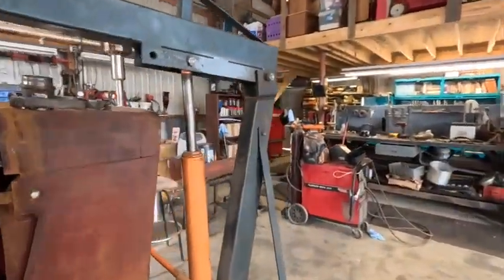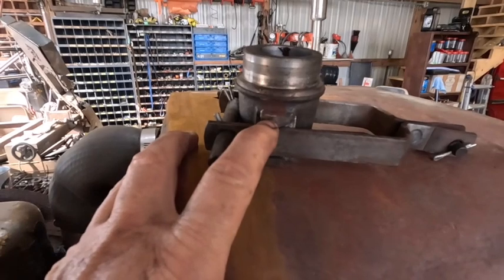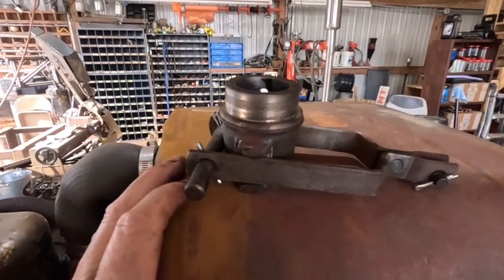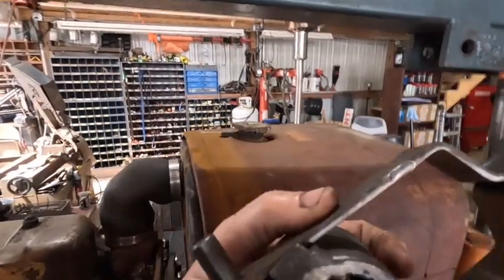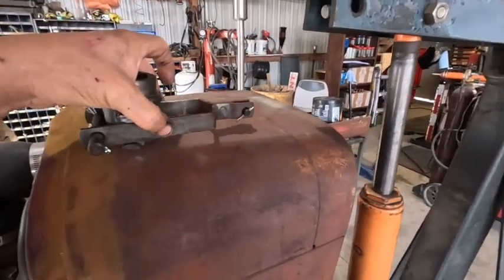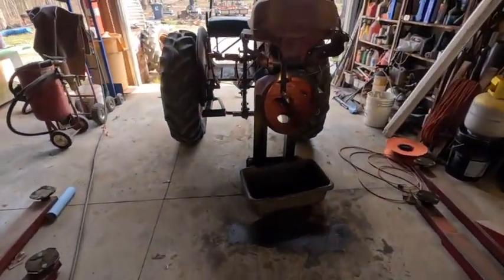One big issue I ran into was with the throw-out bearing sleeve — it was almost worn completely in two on one side, and the other side had some wear too. You can see on the shaft where it's worn. I'm going to turn that thing around backwards and use the good side. Got the bell housing cleaned up.